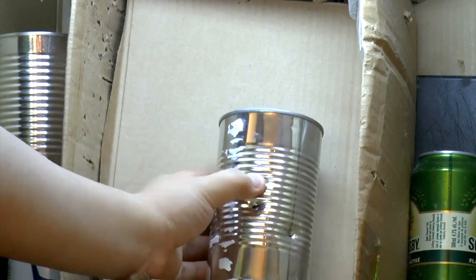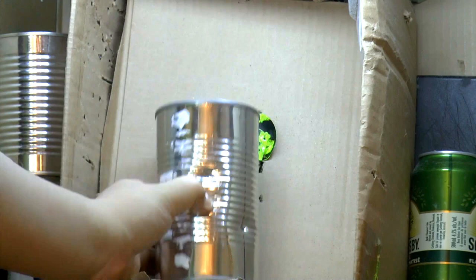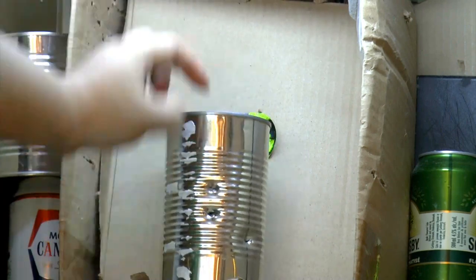Okay, we did three shots. The can test — the third shot failed to clear the skin of the can.